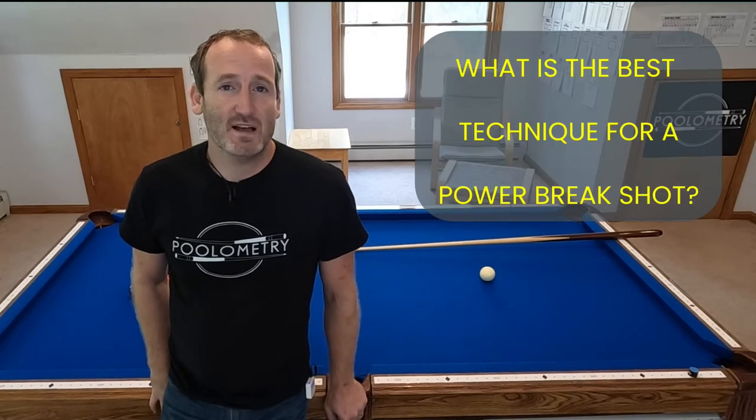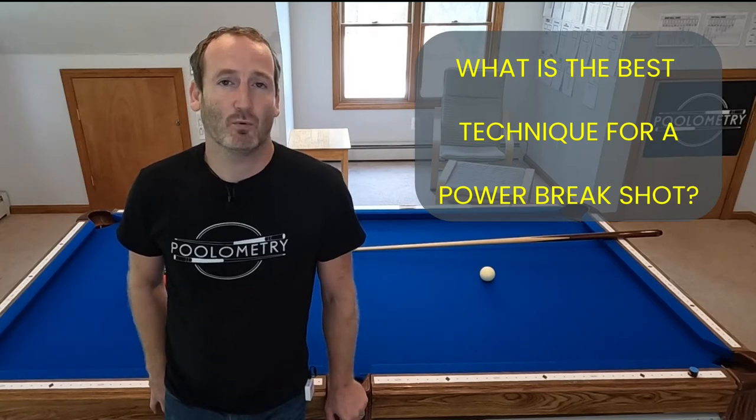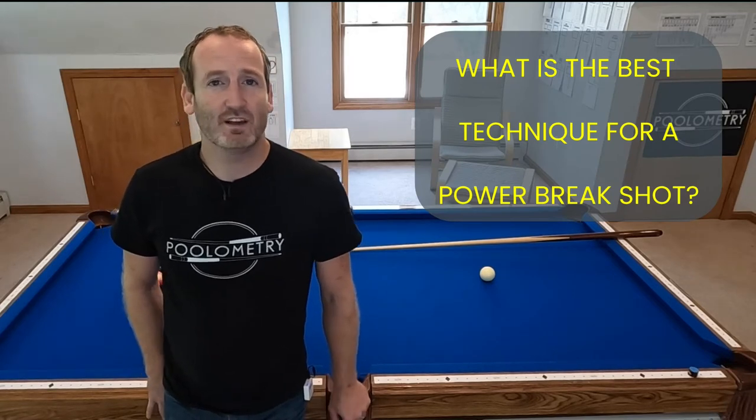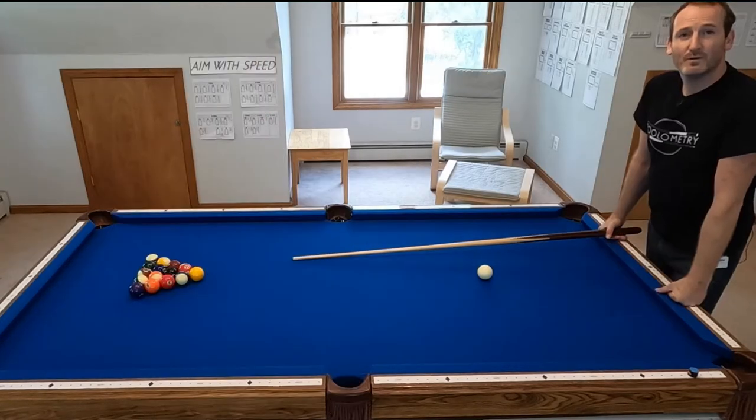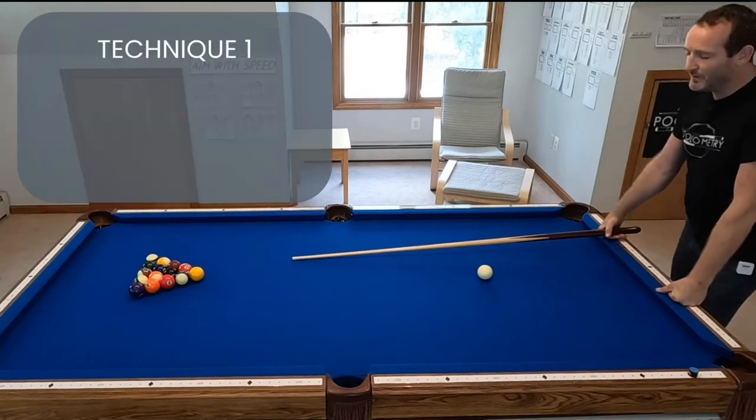Welcome to part two of my power brake project. In this video we're going to be looking at the best technique for shooting a power brake. There are lots of different little things people will nitpick on, but I focused on four different things for my data collection. The first of the four things I focused on was your follow through.